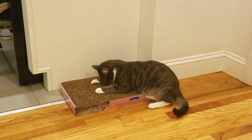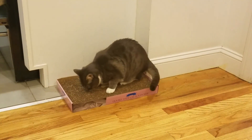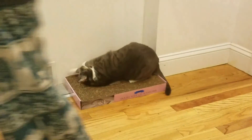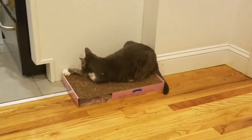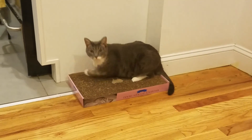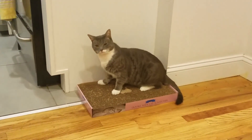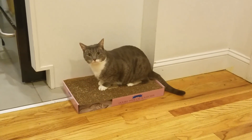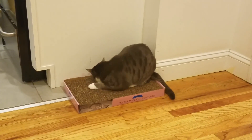Look at Puka — she's getting crazy! She just flipped her scratcher and there's catnip in it. Puka! She knows that I'm filming her — she has no idea.